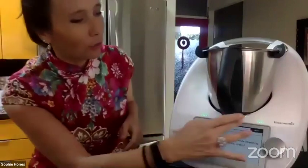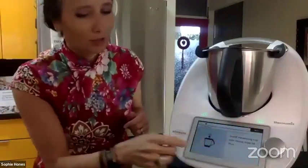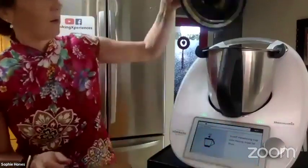We have many cocktails on Cookidoo so you can get some inspiration and go fancy with your cocktail making.